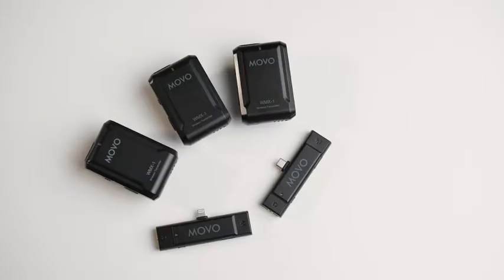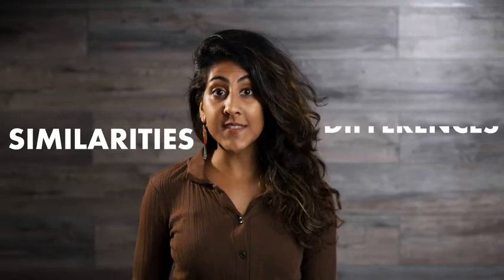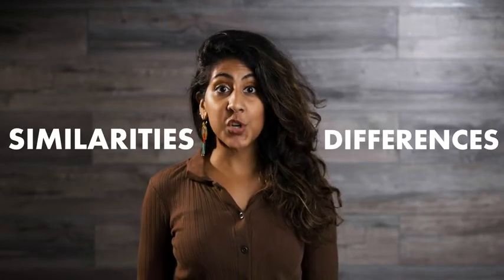In this video, we'll be going over each of Movo's wireless systems and how to pick the one that's right for you. We'll be comparing the similarities and the differences between each, showing you how they're set up, and also allowing you to hear how they sound.